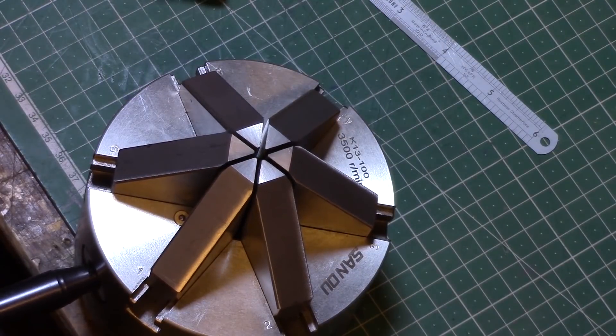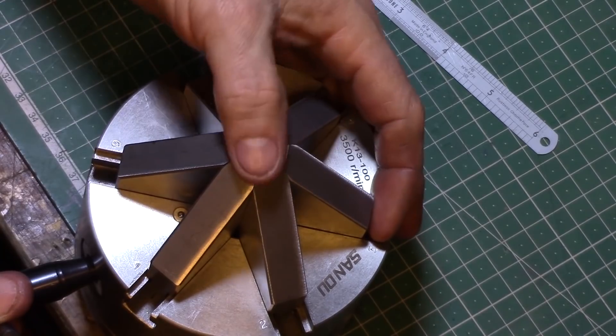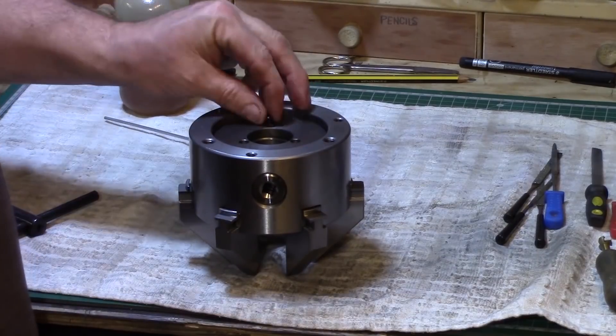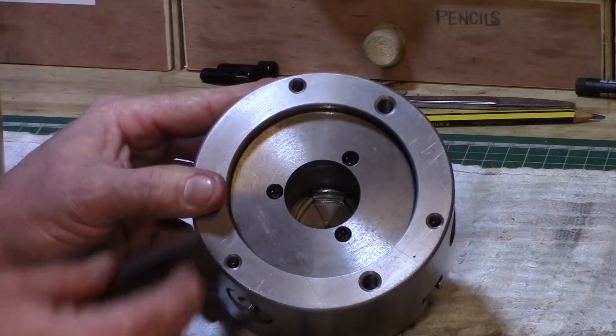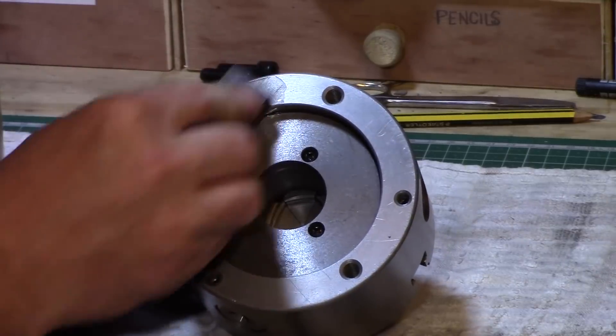The very top surfaces of the jaws when pulled in together were also very slightly uneven. The retaining plate was put back in. I then used an oil slipstone just to flatten off where the dimple was made when I used my centre punch.